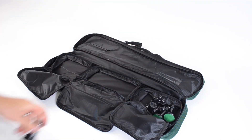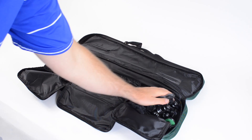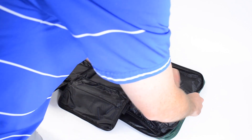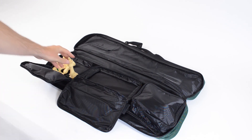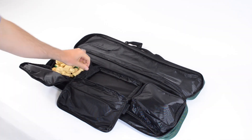Each tournament bag has plenty of space in both side pockets for each color of chess pieces in your set. These pockets can fit even larger chess piece sizes, including sizes up to 4 1/8 inch tall.